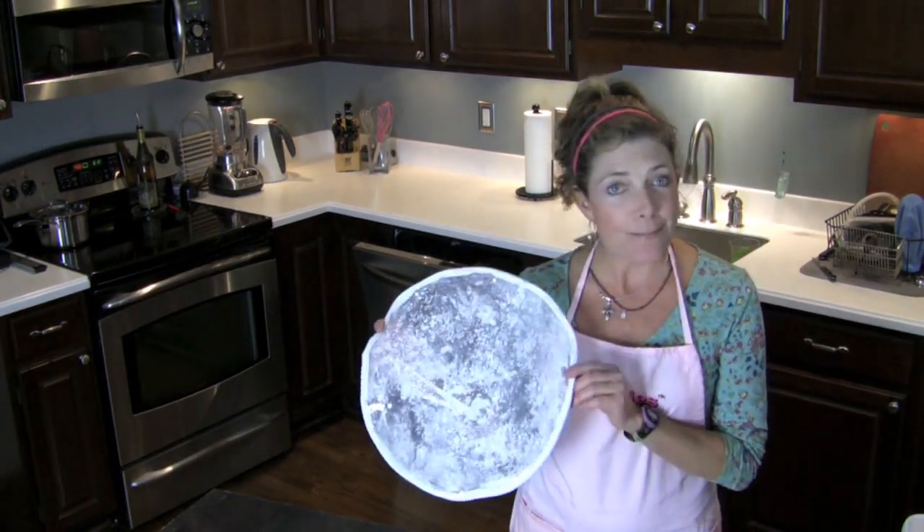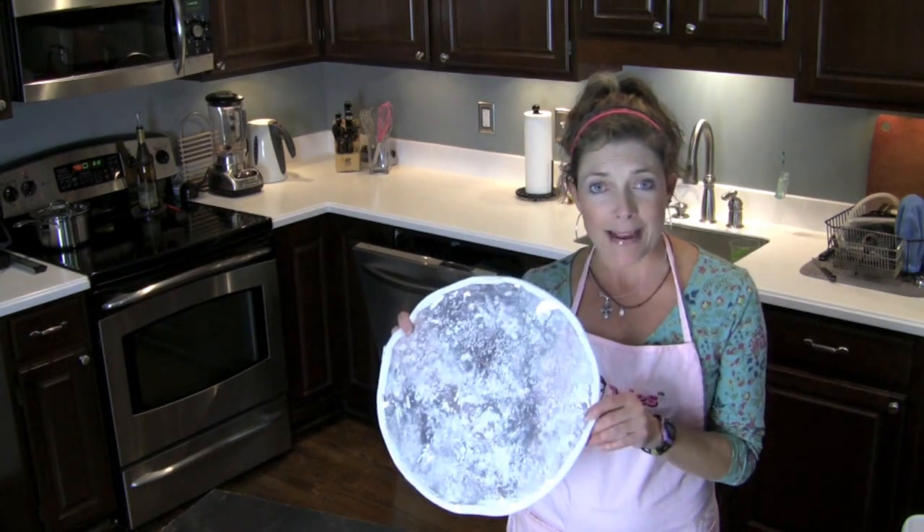Hi, I'm Jules Shepherd here with Jules Gluten Free. I'm here to tell you about our special pie-making kit and to show you the components and how to use them. First we have this really cool little pie-making bag, and I'm going to show you how to use a gluten-free pie crust in this bag.